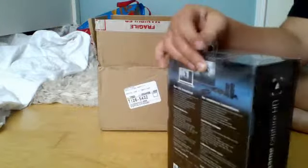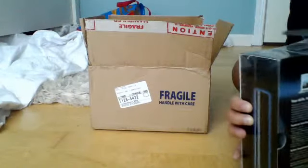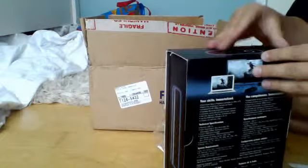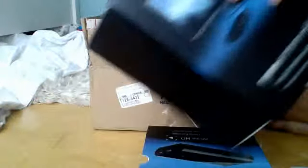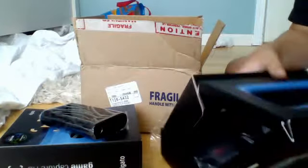Alright, let's just open this up here. It's high definition. Let's take the plastic off of it — there's plastic on it, of course. Look at this. I'm actually excited, I've been waiting for this forever. Oh my god, look at that — and the screen recorder itself. Game capture HD, it's wrapped in plastic. Oh my god, that is cool.